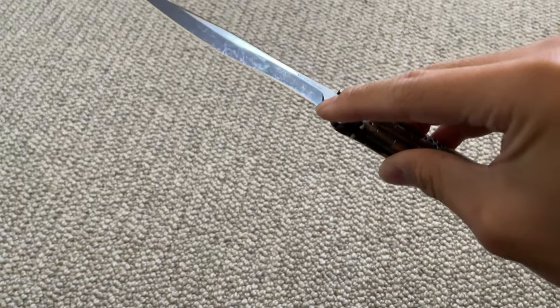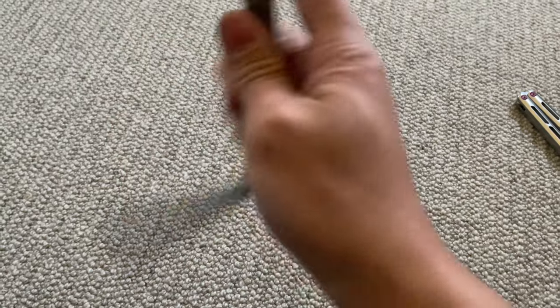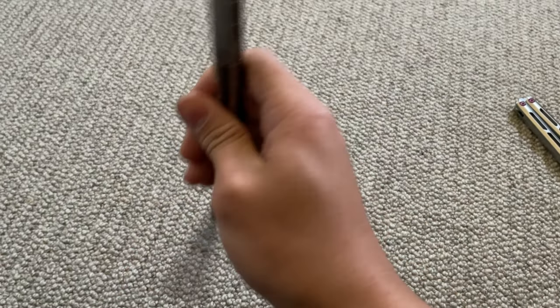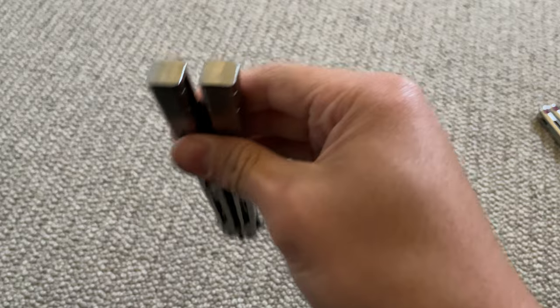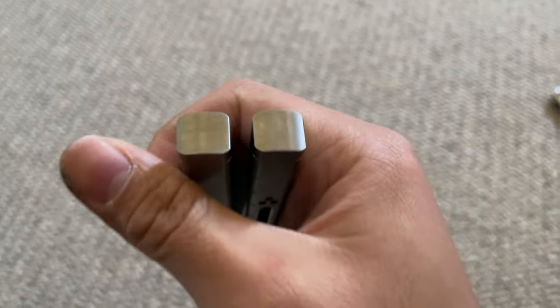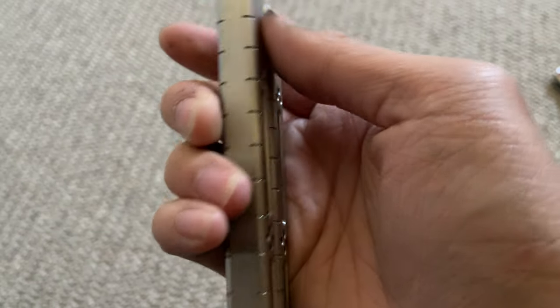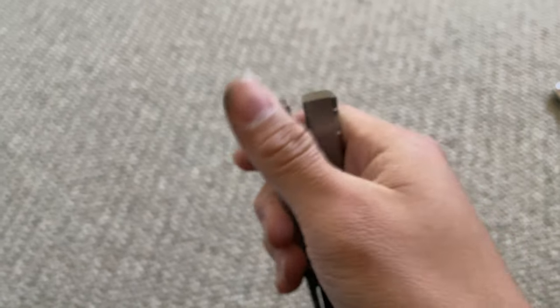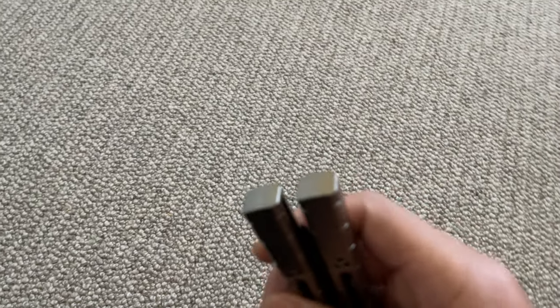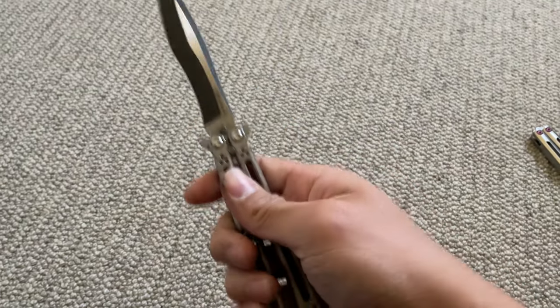As you can see there's a two-tone acid wash blade which is really nice — it has a slight stone wash to it. One of the main reasons I was very interested in this knife was because I've never owned a full channel knife and I thought it would just stand out in any collection. As you can see it is fully milled titanium — this is not a chandwich, it is just full channel. You can see the bottom of the handles.